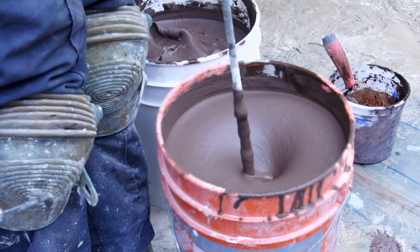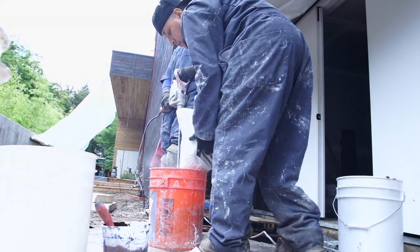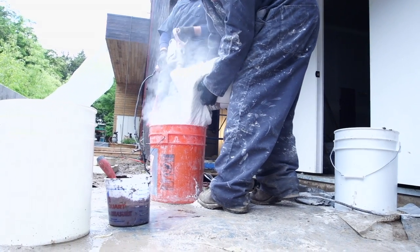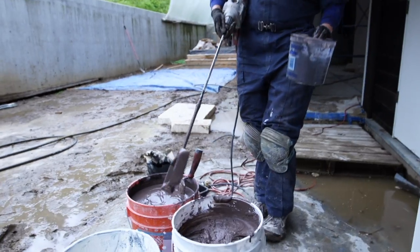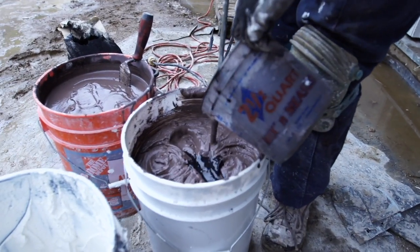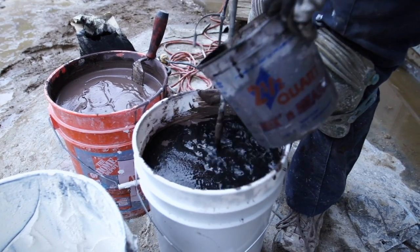The clay is a ready-mix product called American Clay. What's nice about it is that all the ingredients are already blended — we don't have to measure and measure; it's just all in one bag. We are doing something special on this project with a custom color, so we had to measure the pigment, adding black to the purpley-brown.